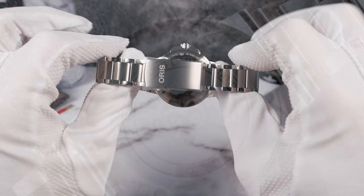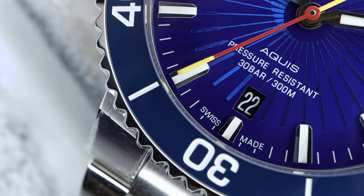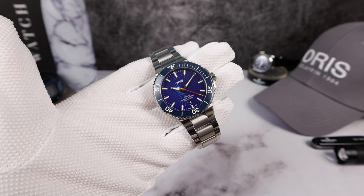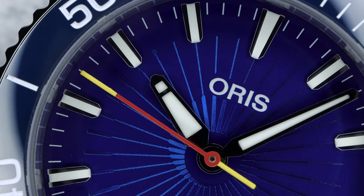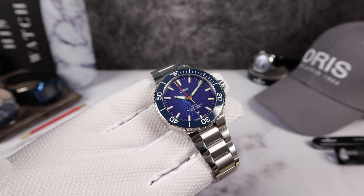The case back has the Monkey King on it and the limited edition number is engraved back there. The bezel insert is ceramic so it's not going to scratch, and it has a different blue hue than the dial — but it makes the dial pop because the dial is a bright, vivid blue. It does change color a little bit where the staff is spinning, giving it some baby blue highlights that make it look like his staff is spinning at high velocity. It's a cool effect — hard to pick up on camera, but when you hold it in real life you can see that staff spinning as it catches the light.